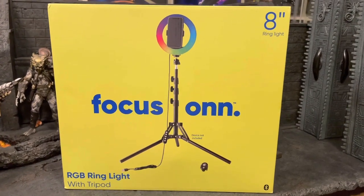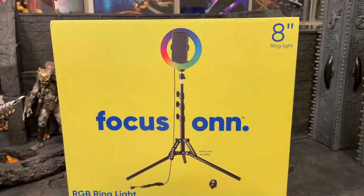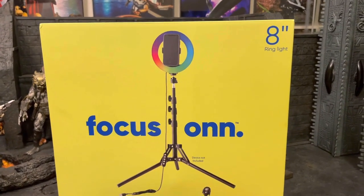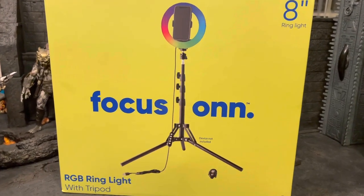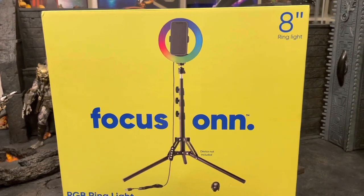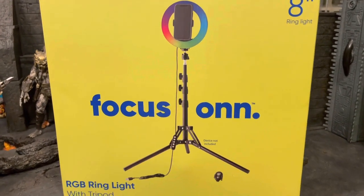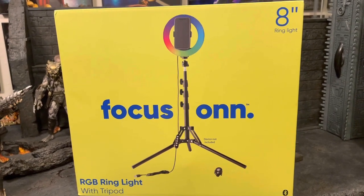What's up guys, Ricky here with another review on some equipment. I did do my rotating table before, and anytime I add new things to this channel that I might utilize, I like to do reviews on them. So this is a cheap little tripod — I believe I got it for $20.